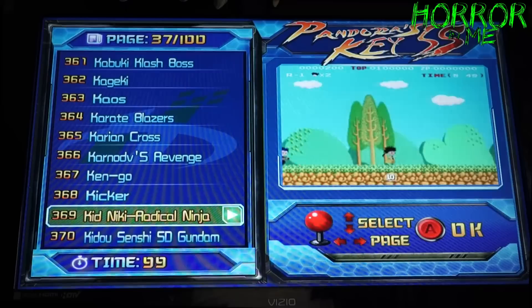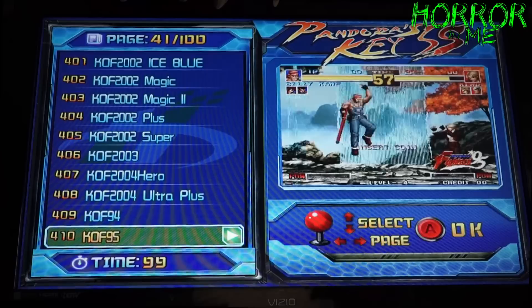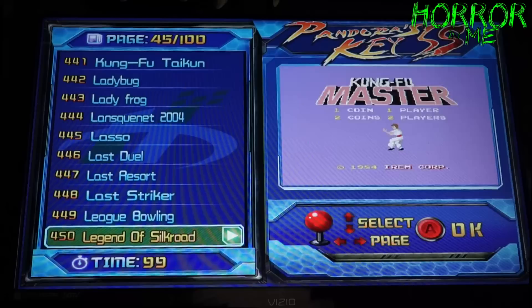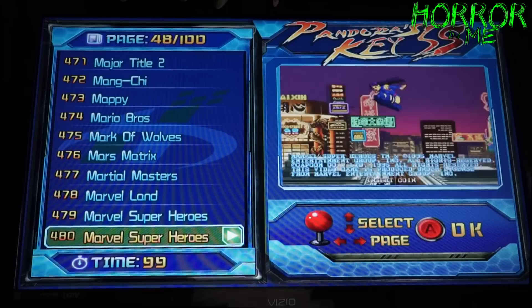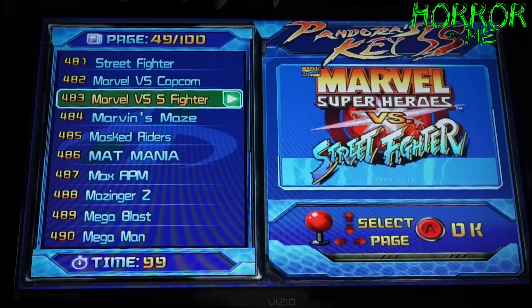King of the Monsters — another awesome series of games. King of Fighters — pretty much has all of them. Really really awesome, I can't wait to get into this and just play non-stop. Kung Fu Master is on here. Marvel Superheroes — another reason I wanted this — a lot of these Capcom games I remember playing in the arcades. I really wanted to play the original Street Fighter, Marvel vs. Capcom, Marvel vs. Street Fighter.